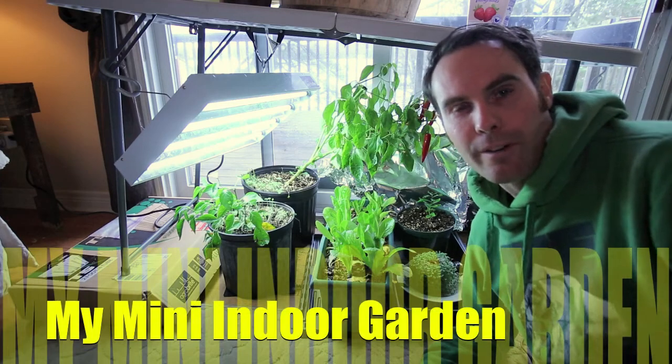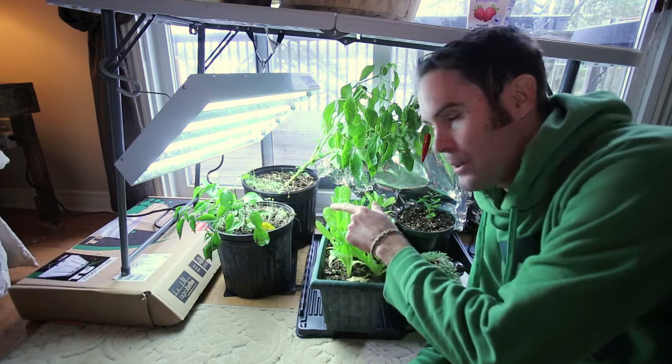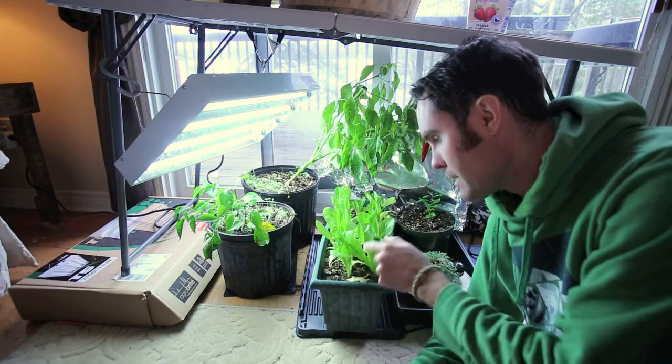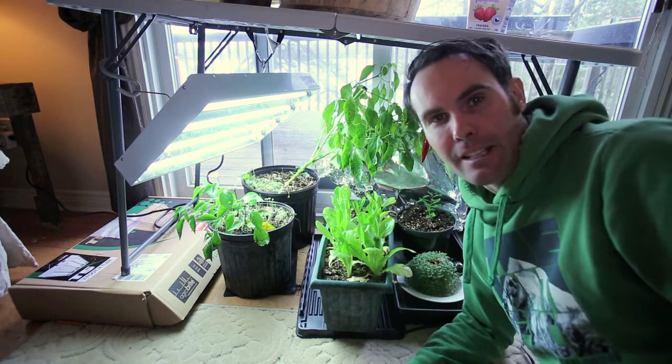Hey guys, I just want to do a quick video on my indoor garden. I brought in some pepper plants from the greenhouse. I brought some romaine lettuces in and I've got my little fruit tree back here that I started last spring.